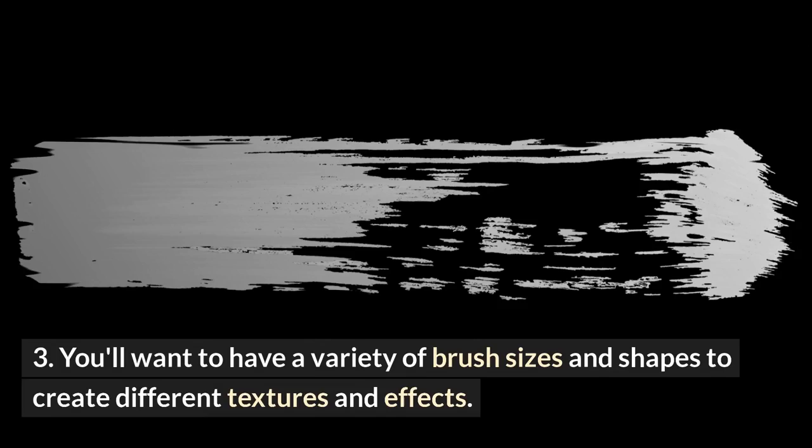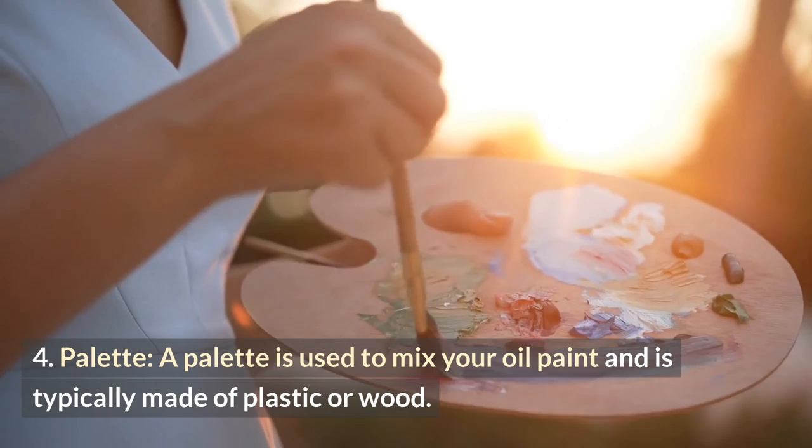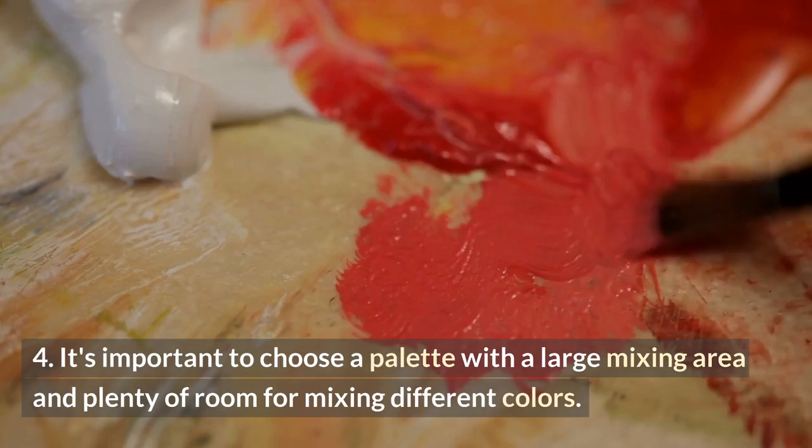A palette is used to mix your oil paint and is typically made of plastic or wood. It's important to choose a palette with a large mixing area and plenty of room for mixing different colors.